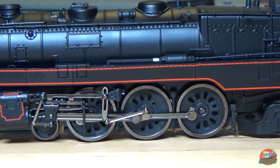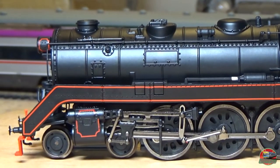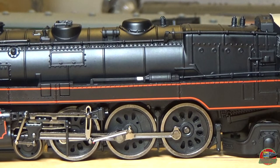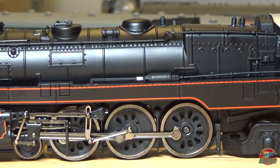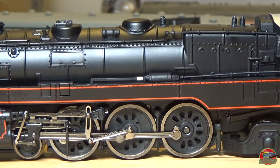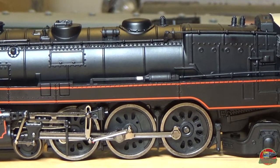We've got our Pacific wheel arrangement — four guiding wheels, six drivers, and two supporting wheels — a nice pony truck. The only thing we can immediately see is the current orientation of the linkage. I'm not entirely sure how correct that is because it doesn't look 100% right, and I'm pretty sure that is one of the components which isn't fully correct with this model.